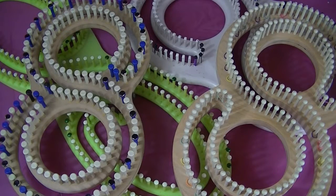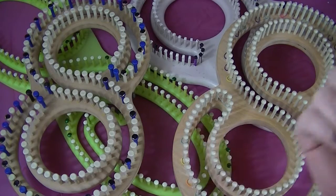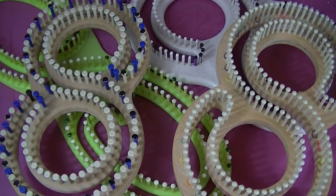Hey everybody, in this video I'm going to be talking about rake knitting, also known as double knitting. I'm not showing you how to do the stitches, I'm just talking about why you skip the pegs. That is the number one question I get on my YouTube channel — why do you skip pegs?